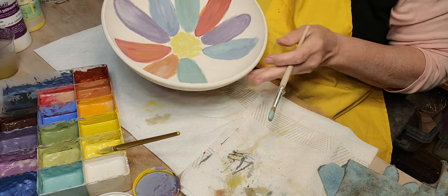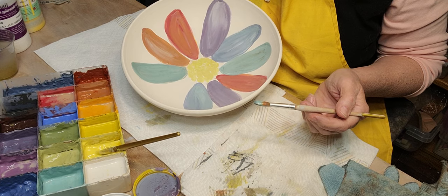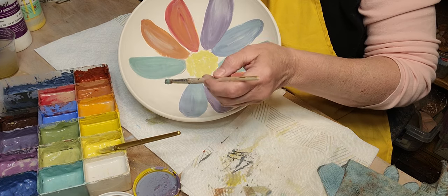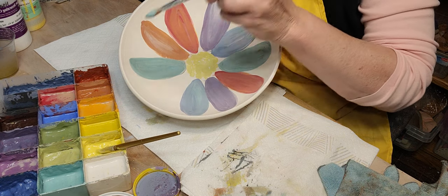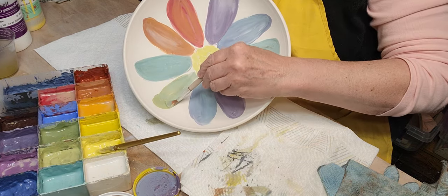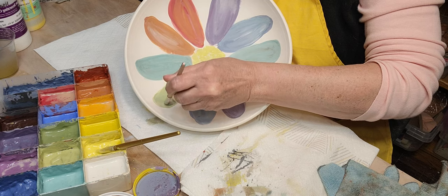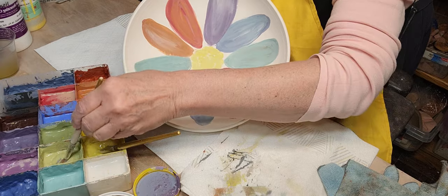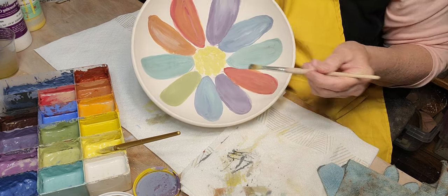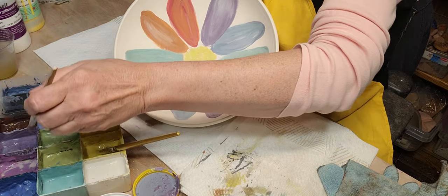If you add a little white and then put your color over the top it helps brighten it up. I've done that on dark clay too — you put the white down first, let it dry, then add your color, and your underglazes really pop. The white kind of blocks some of that dark clay color that would otherwise suck up your color.